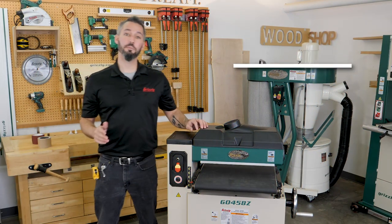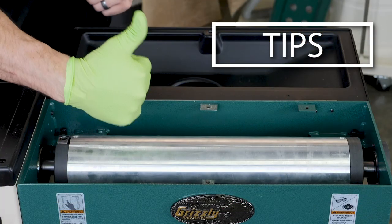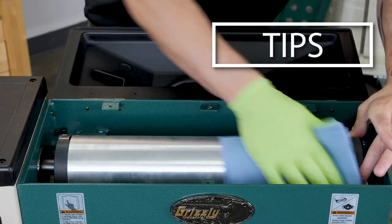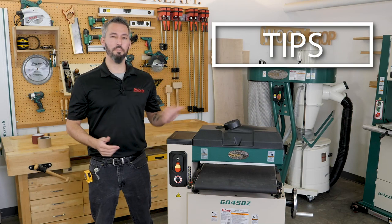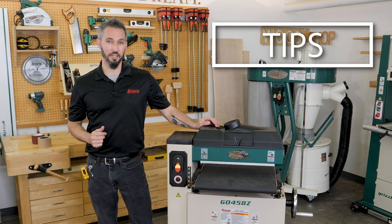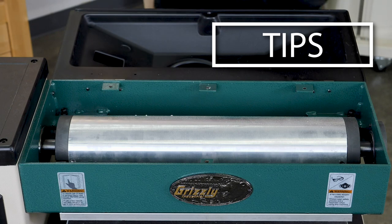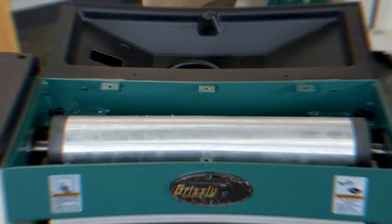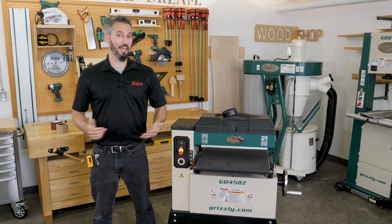Here are a few final tips that may help when installing the sandpaper strips. After removing the old sandpaper, clean the sanding drum with a solvent like acetone on a clean rag to remove any residue buildup. When applying sandpaper to the drum, it may want to slide on the smooth surface, and as the machine is running, the paper may want to shift slightly. To help minimize paper movement, we recommend using a very light coat of spray-on adhesive, but use it sparingly on the drum and it'll help seat the strip. Replacing the sandpaper on your G0458 or G0458Z is that easy.